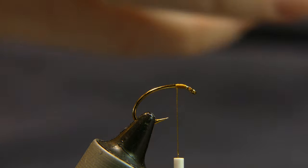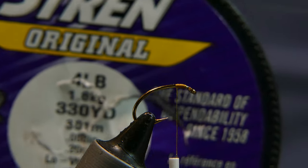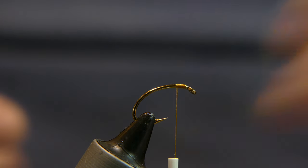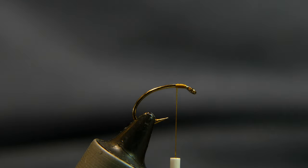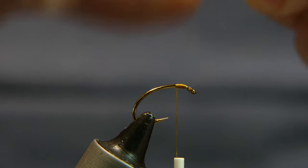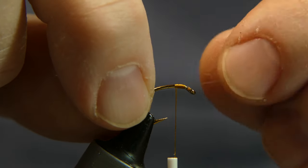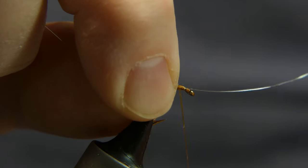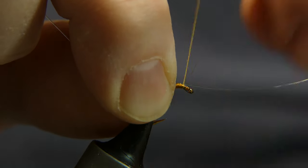Now you're going to grab a little bit of monofilament. What I have here is just some old line from the basement — four pound test, nothing special. It's a good way to use up old line you have that you pulled off one of your rods and had a little bit extra and didn't know what to do with. Take that line, lay it right on top of your hook. Wrap it a couple of times, right up to the eye of the hook.